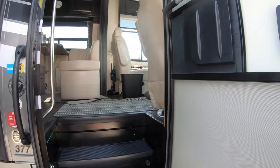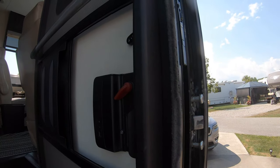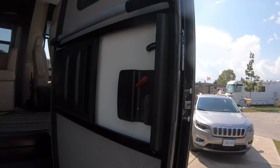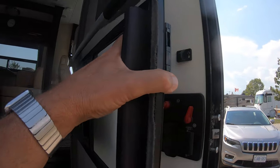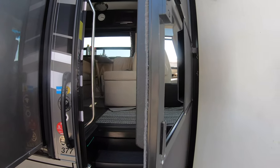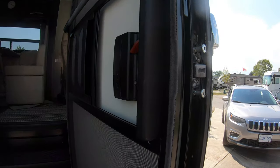Along the frame, right in here is where the squeak is. It's between the door and the outside door. The squeak basically happens right in there — it's jiggling on the two frames.